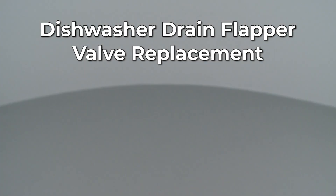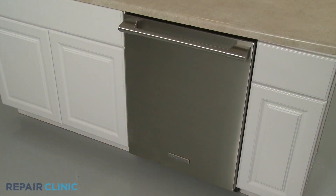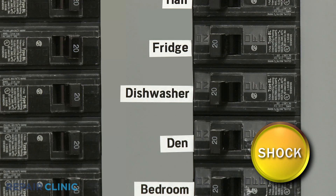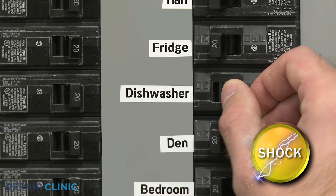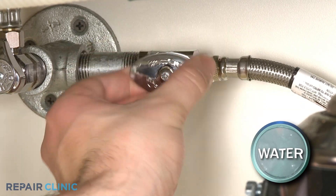Since Repair Clinic encourages you to perform this repair safely, a warning icon will appear when you should use caution. To replace the drain flapper valve in your dishwasher, you will need to fully uninstall the appliance. Before you attempt this, be sure to turn off the power to the dishwasher and shut off the water supply valve.